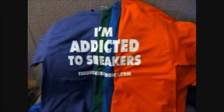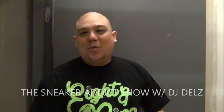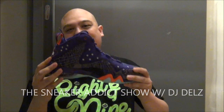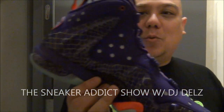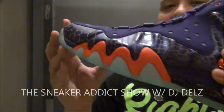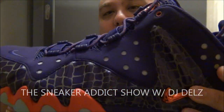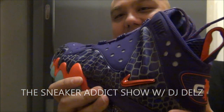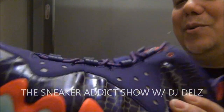I'm an addict for sneakers. What's good, what's good? Back up in the building. It's your boy DJ Dell with a brand new video on a sick pair of shoes that we'll be releasing in a week or so. These are the Phoenix Suns Foamposite, Barkley-Posite, Chuck-Posite shoes right here. Let's get right into the review.